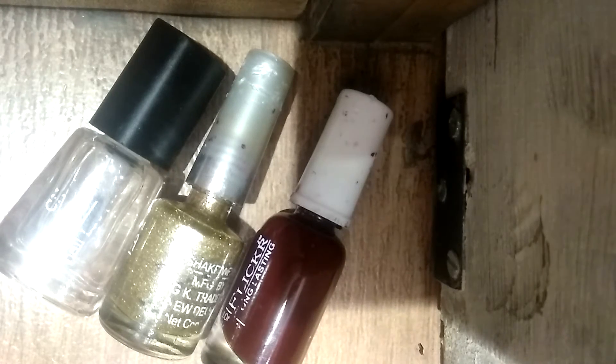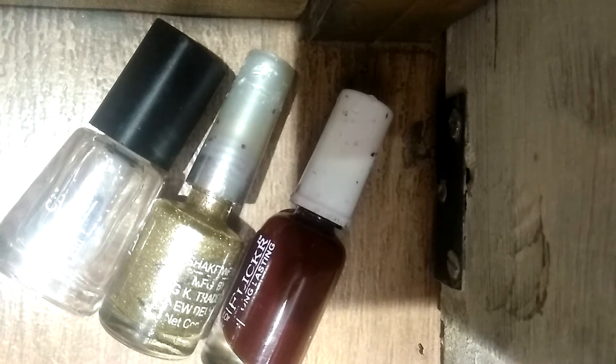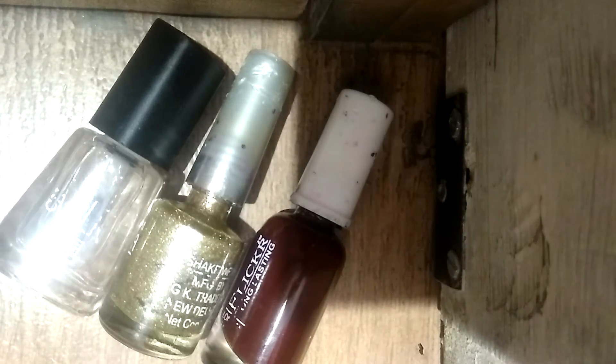Hi guys, Akashic again making a video of nail art in which I am going to do simple dotted nail art without any tool. If you like my video, please like it, subscribe to my channel, click on the bell icon, and share my video as much as you can. Now I'm going to start my video.